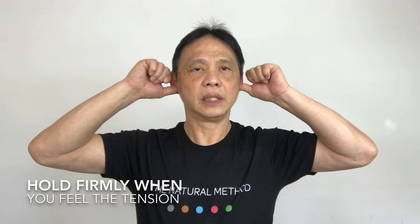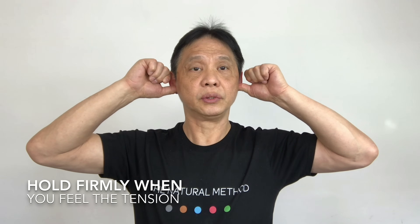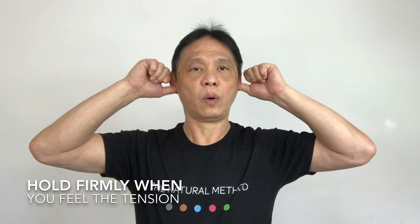With both your thumbs at the bottom of your ear, push it inward. One, two. The point is just next to the ear at the top of your jaw. One, two, three, four, five. Push it in and hold it for five seconds. One, two, three, four, five. Five more — one, two, three, four, five.